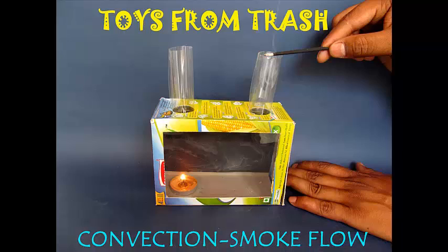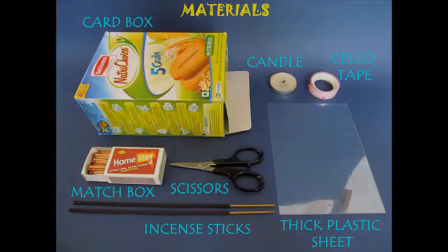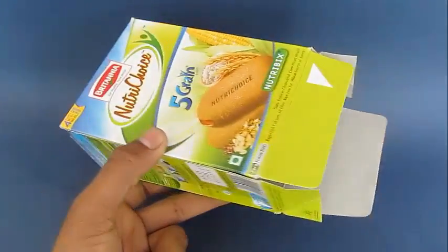This experiment is a very graphic demonstration about convection currents. You need a cardboard box, a few incense sticks, a transparency tape, a candle and some other material.